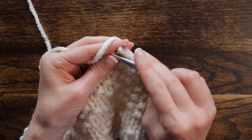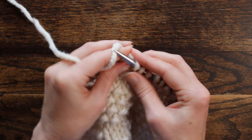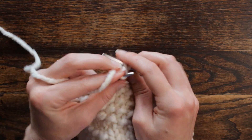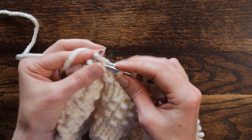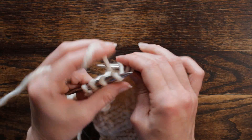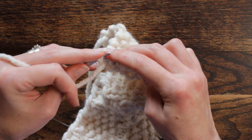And we're going to repeat: knit three, purl one twice — one, two, three; purl one once. Knit one, purl one, and repeat. Knit one, two, three; purl one once. Knit one, two, three; purl one twice. Knit one, and purl one.